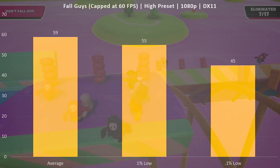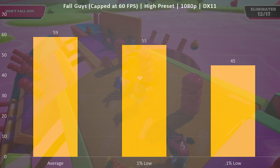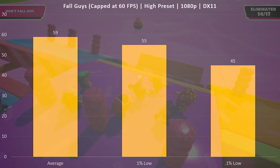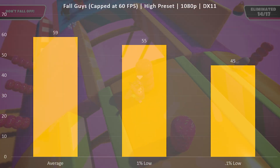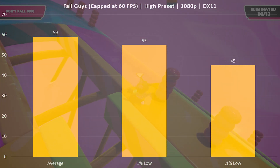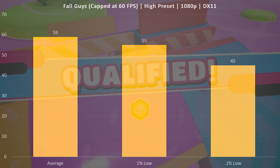First up for the benchmarks, we have Fall Guys on the high preset at 1080p. Really what I'm doing with this title is just checking to make sure that we're getting pretty much a locked 60 FPS, or at least as close to it as possible. I averaged 59 FPS, a 1% low of 55, and a 0.1% low of 45. This was a perfectly acceptable experience for this title, which is locked at 60 FPS.